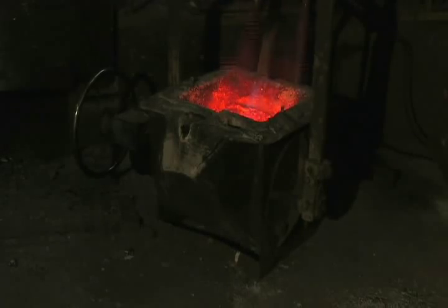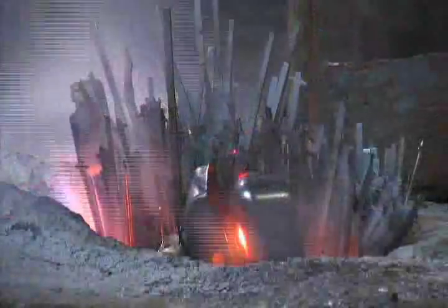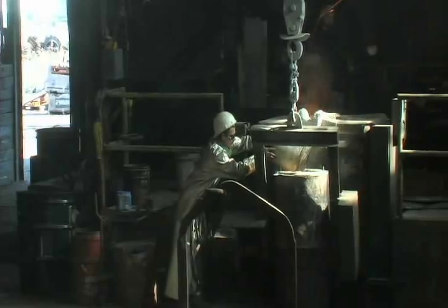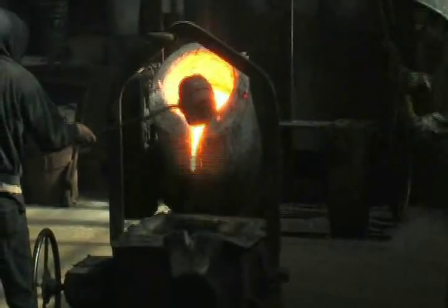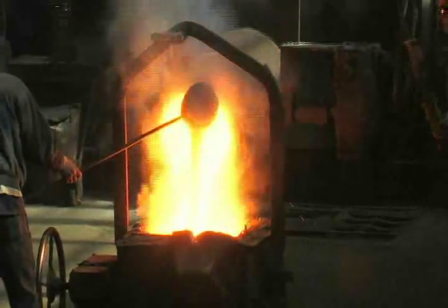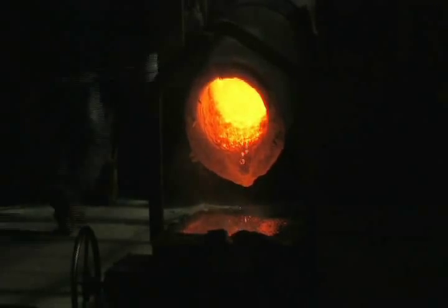Meanwhile, steel busheling is melted in the furnace. Magnesium is added to the treatment ladle, and the molten metal is combined with it. The material is then transferred to the pouring ladle, and alloys are added. For the reproduction Model 1841 six-pounder cannon, carbon and silicon are added to produce ductile iron. Ductile iron provides strength and flexibility that was unavailable in earlier castings.